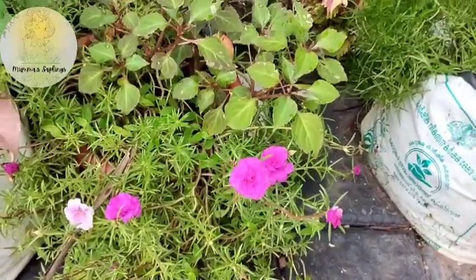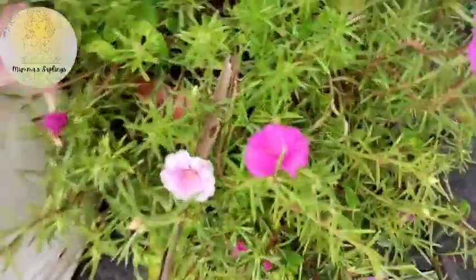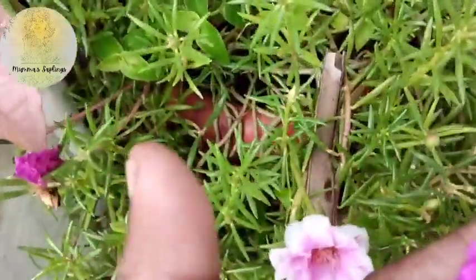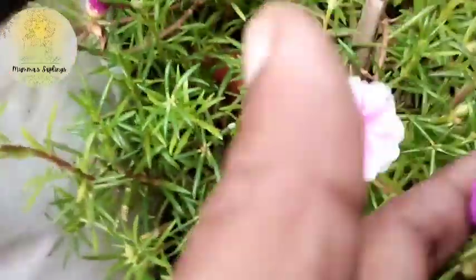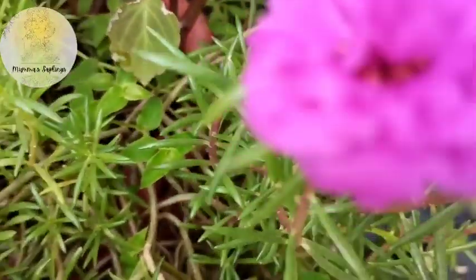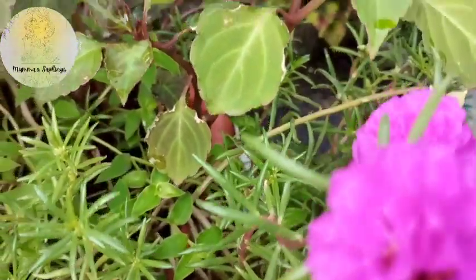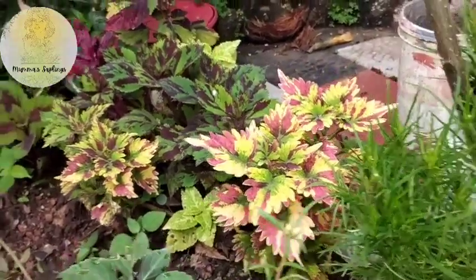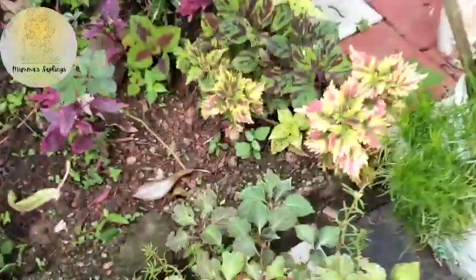Cut the cuttings — around 50 grams and 10 grams of the cut. Let's add the color. You will add the color.